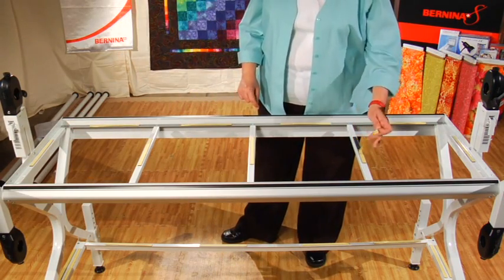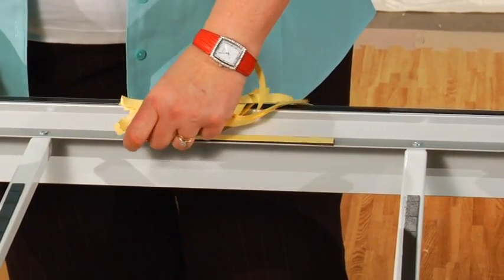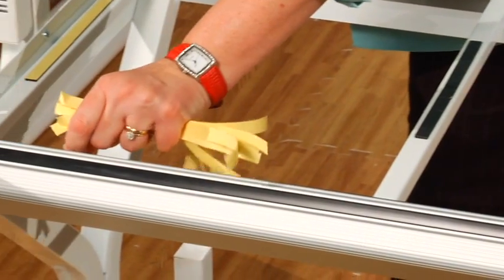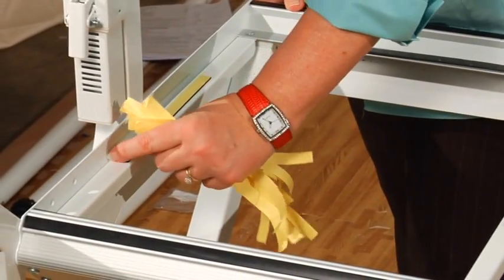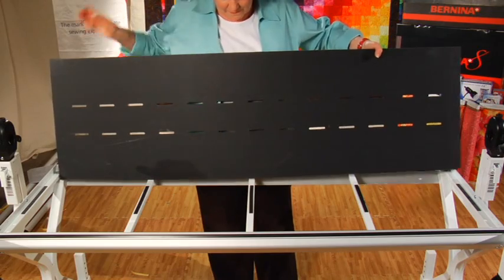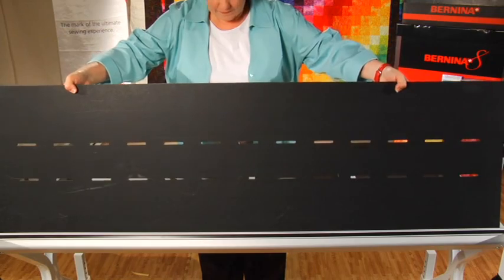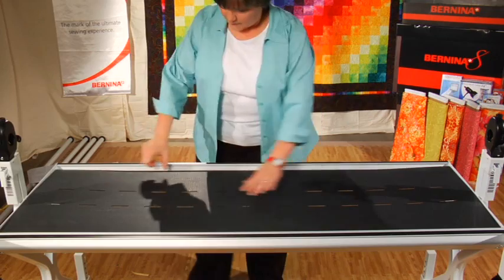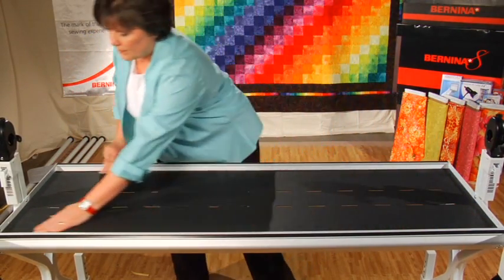Don't forget to peel off all the double-sided tape, including the tape on the top of the track supports. This is important because for the next step we will be putting down our table surface and we need the tape to hold it in place. Next, we are going to put the quilt frame table surface down on the frame. Identify the textured side — this faces up once the table is secure. Place the table surface texture side up on the quilt frame, then press on each of the sides and corners to be certain it is secure. You can also smooth it down with your hand.